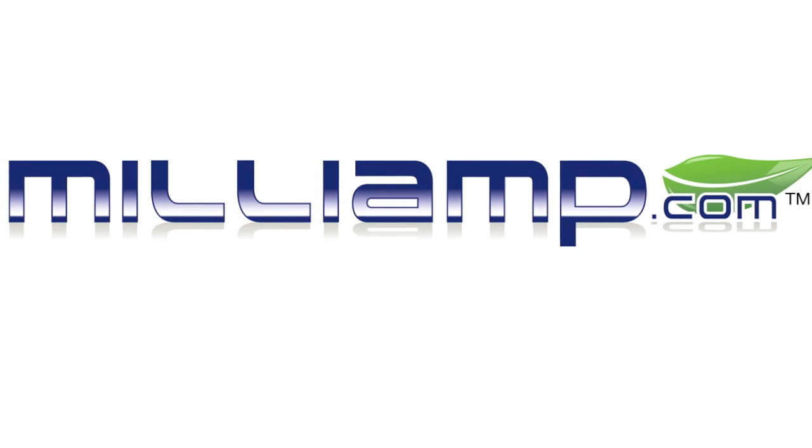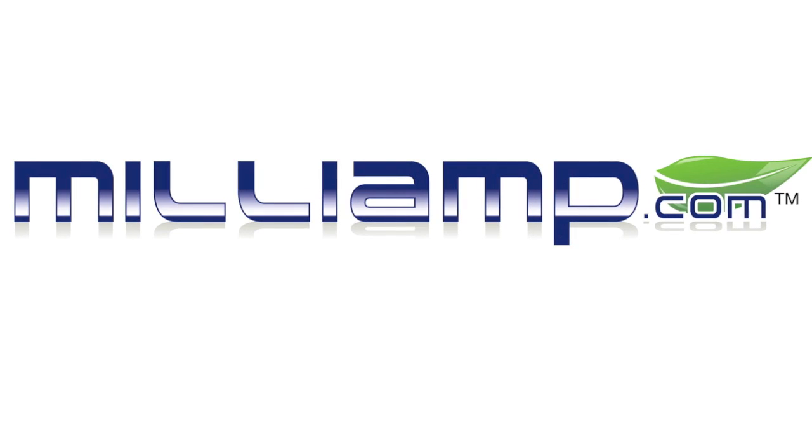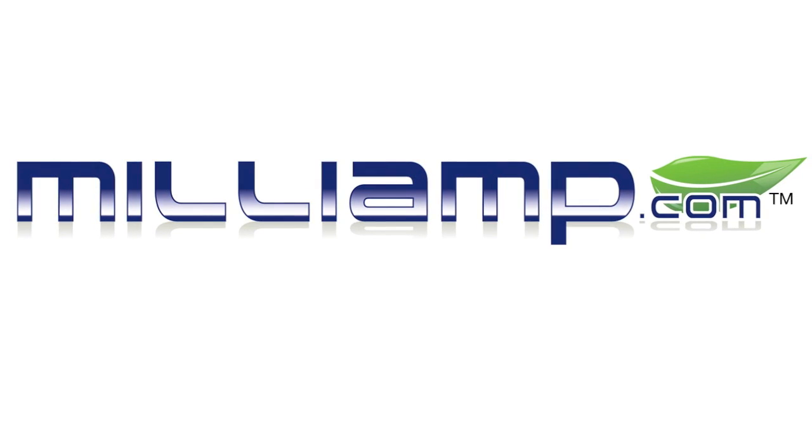This video review is sponsored by milliamp.com. Broken iPhone, iPad or iPod — milliamp has the fix for you.